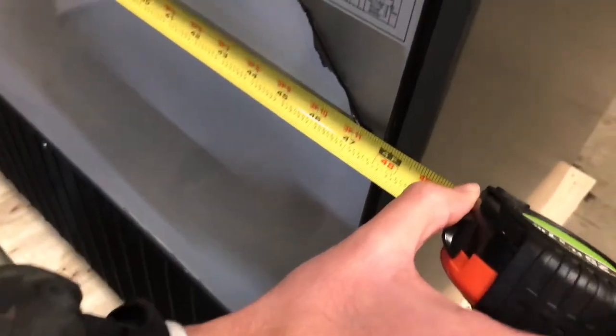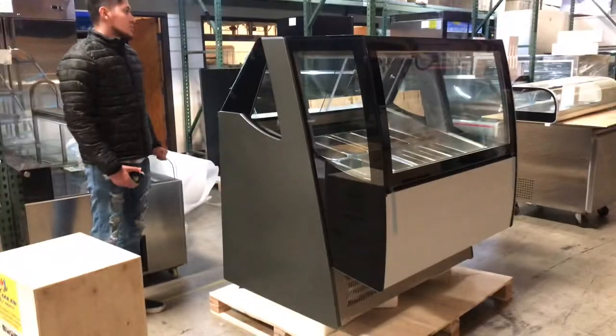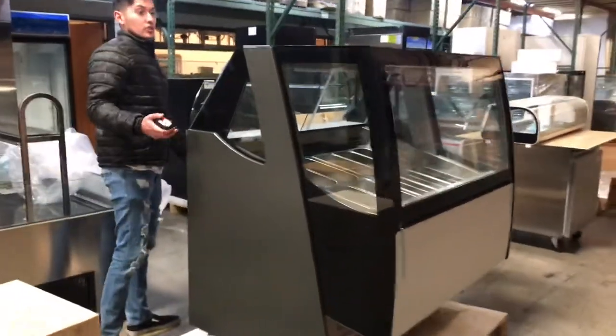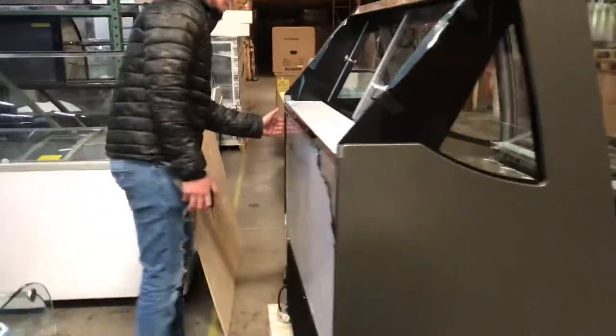Now over here on the back of the unit, the length is going to be 48 and a half inches. So the back of the unit will have a different length from the front. For example, if you're trying to fit it into a door or a space, the length on the back will be different from the front.